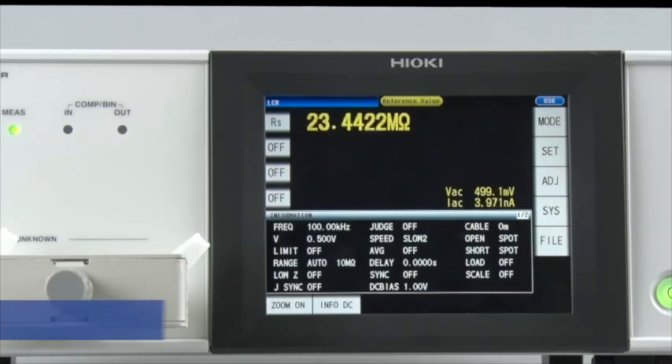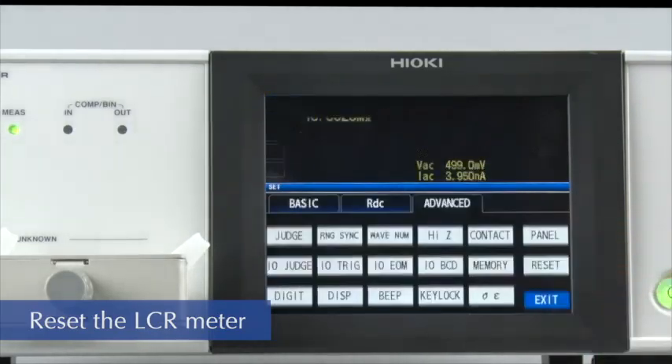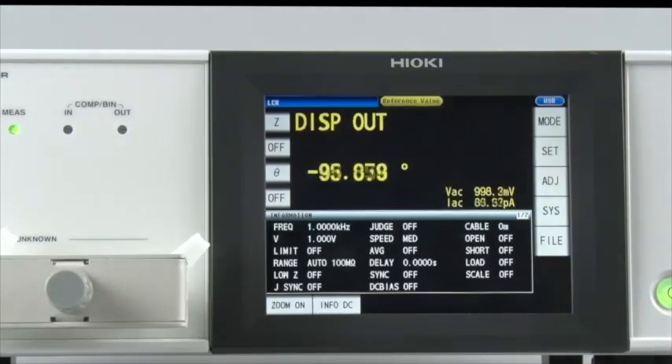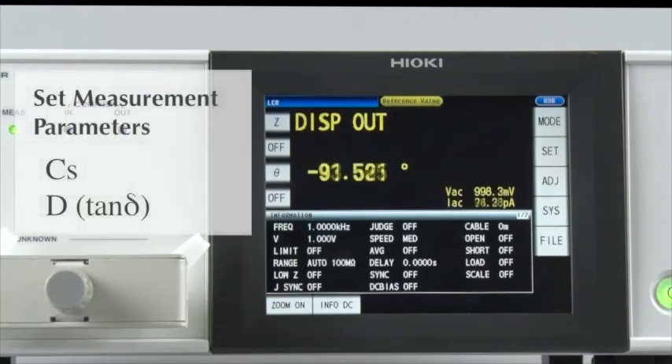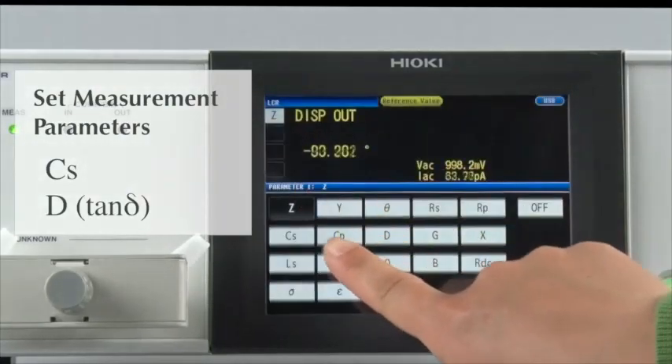First, return the LCR meter to default condition by touching Reset on the screen. All of the settings are now in their default state. Now let's set the measurement parameters. First, select CS and D.